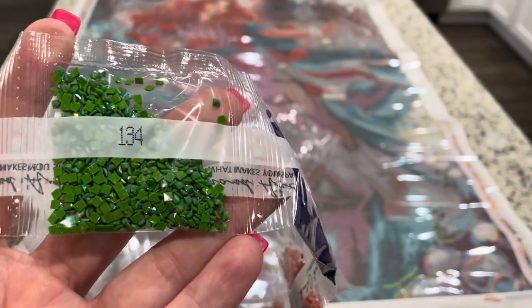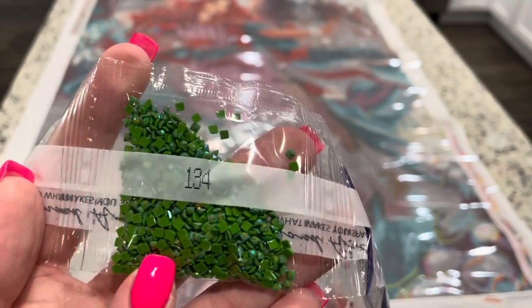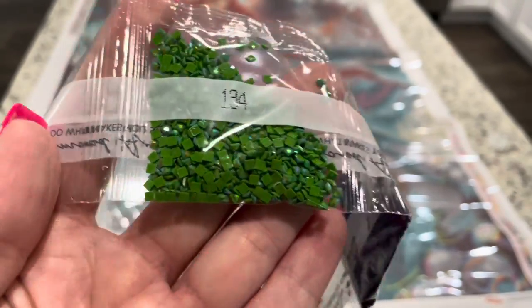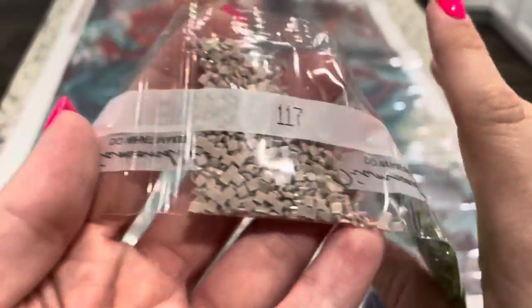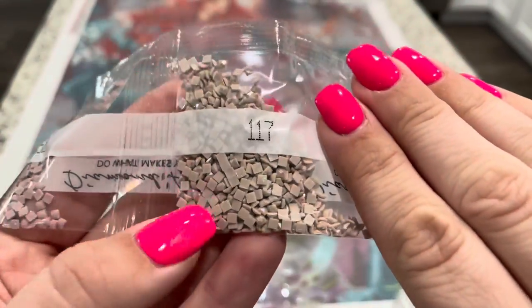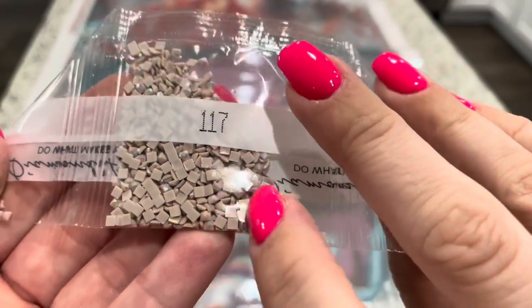134 — and this is the first AB that we're coming to. This is just my favorite green AB. Look at that gorgeous coating on top that gives it an extra shimmer and shine. We've got 117, our next AB — this is more of like a tan beige and it's pretty with that shimmer.